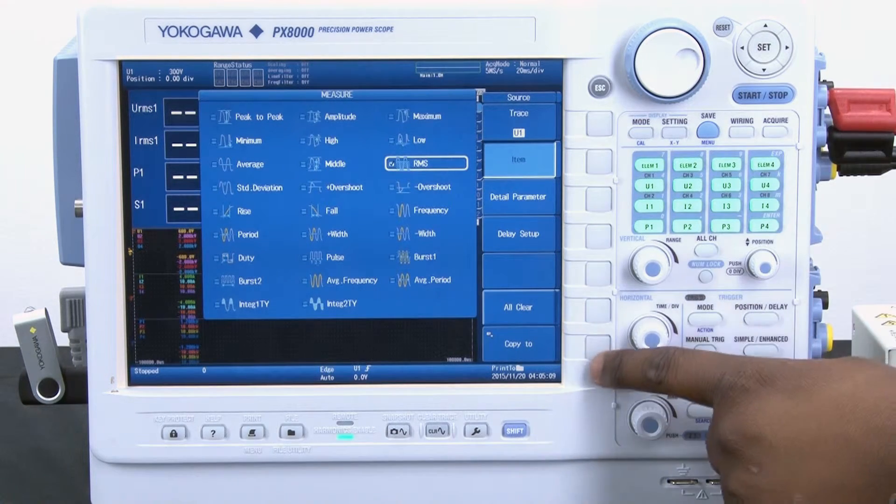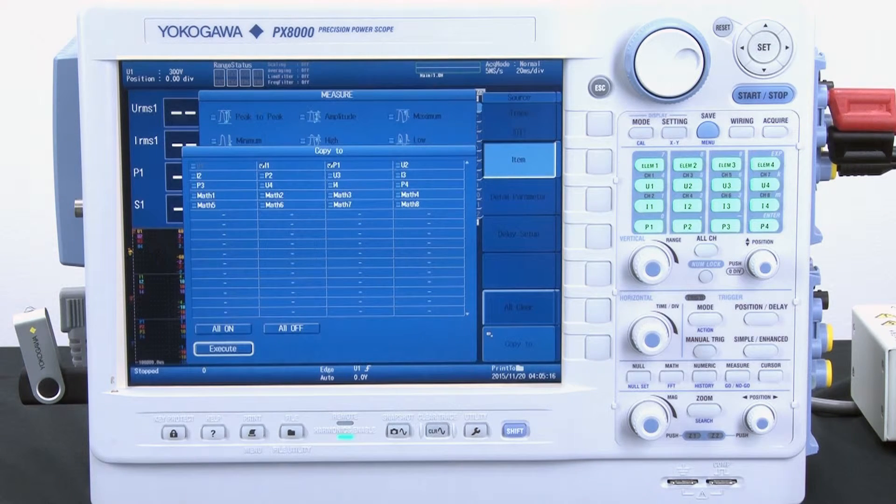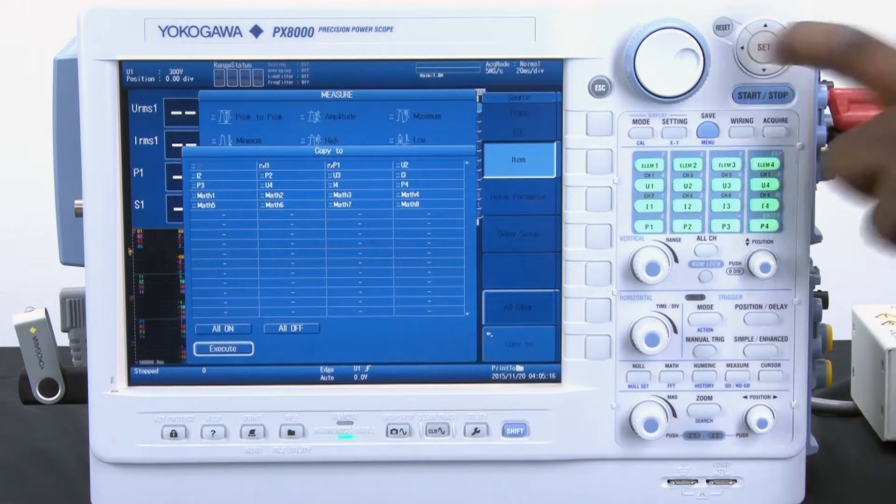Then I go into the copy to and I select any other channels that I would like to make RMS measurements on. Once this is done, I simply press execute.